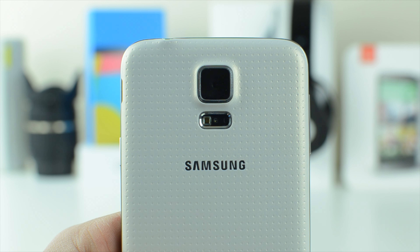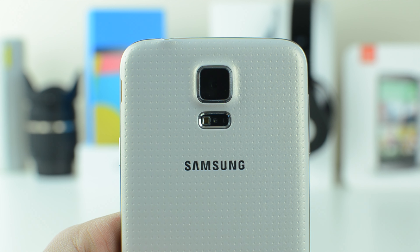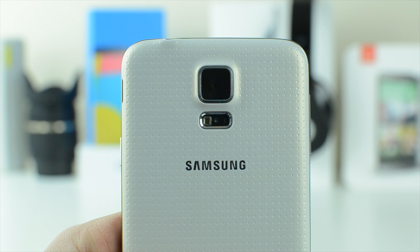What is going on everybody, it is Alex from Everything4iPod, and today I have a quick 4K video test from the Samsung Galaxy S5.